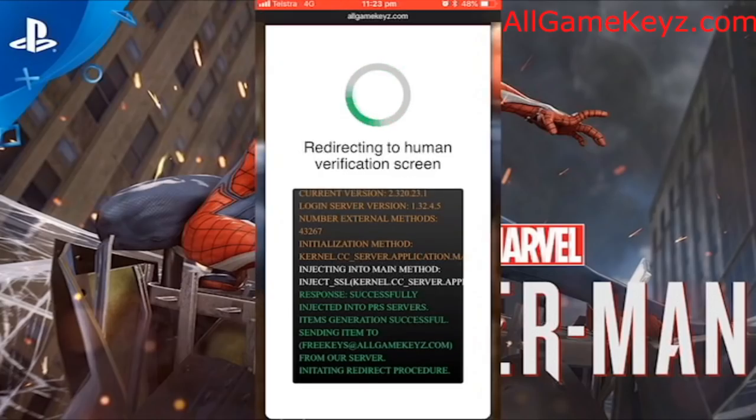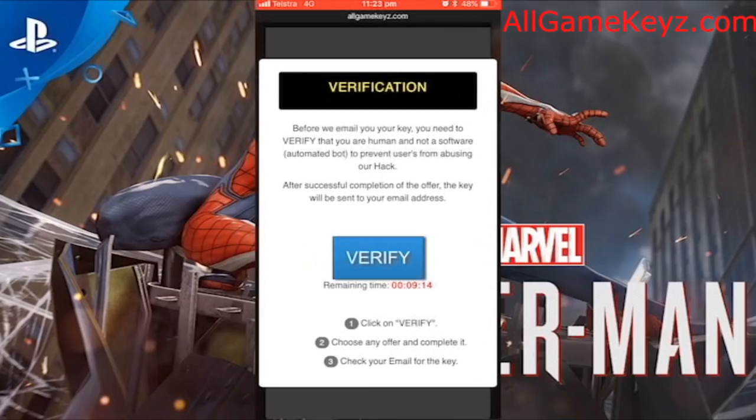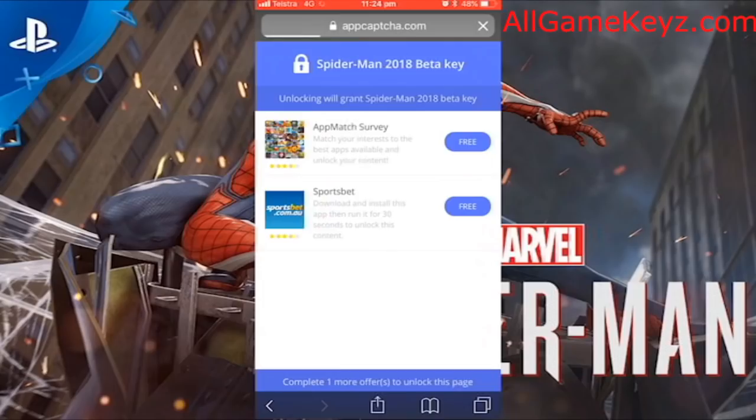It's going to need human verification, so it's going to come up with a little error. You're going to need to verify that you're a human and not a bot, so just click verify. This shouldn't take too long — 2 minutes max. It's going to take us to this website, and you're going to hit app match survey.